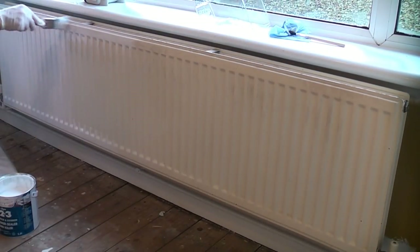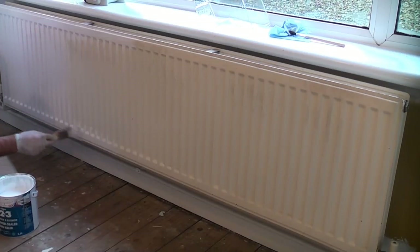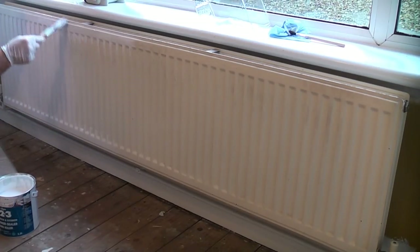If the radiator has previously been painted it's a good idea to prime the surface using Zinser 123. This will ensure the new paint sticks and will prevent any previously applied paint from showing through. If you were painting a brand new radiator you can skip this step.